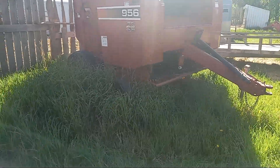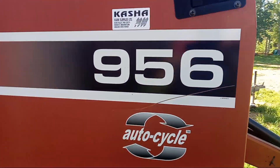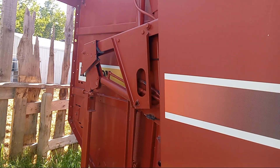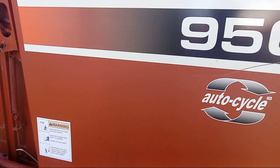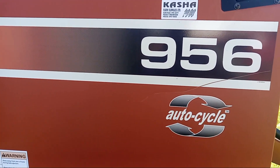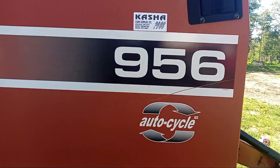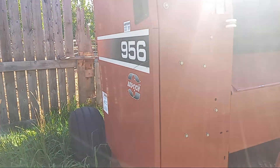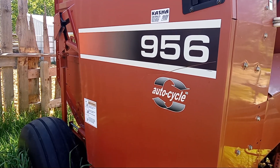We got the new baler, the Heston 956. I didn't use it last year because the hay was so crappy - we got like a third to a quarter of what we normally get, so we just ended up using the old baler. I never even put this on the tractor, so we'll have to get the tractor backed over here and hook it up, wire in the monitor, and get this unit moving.